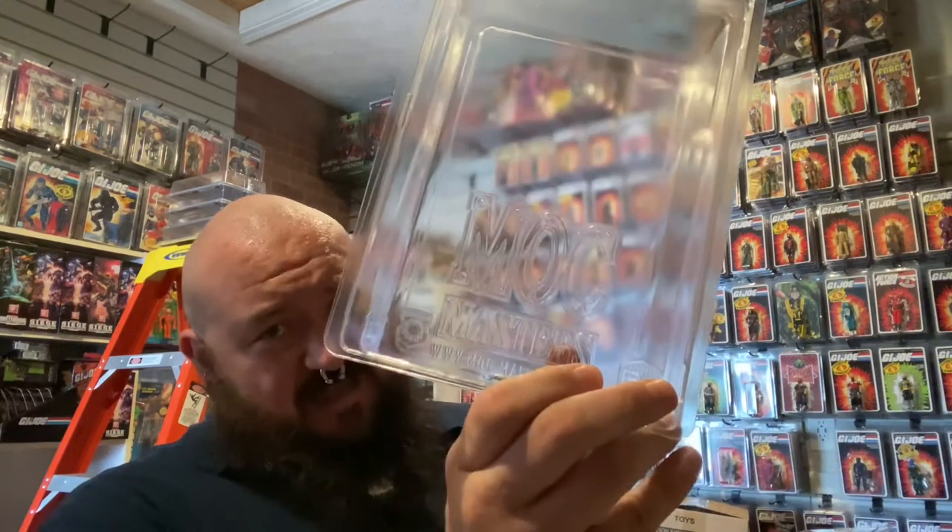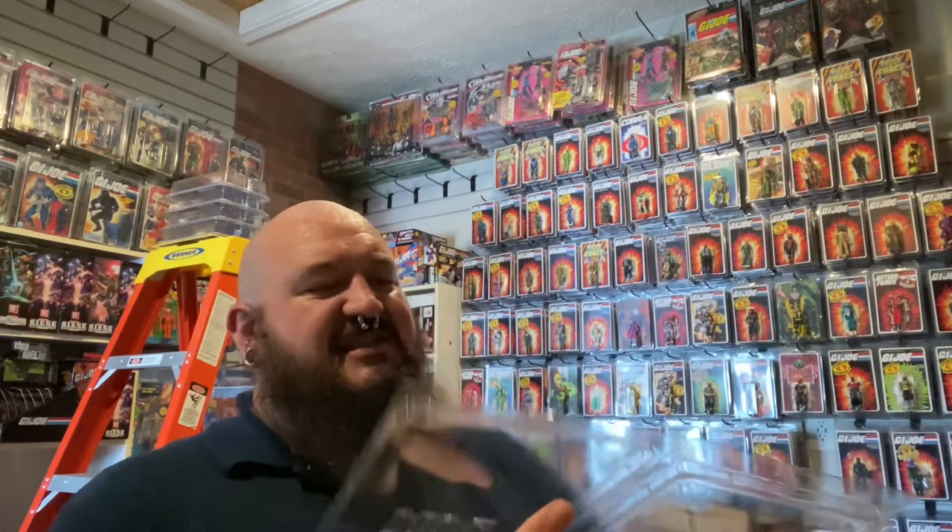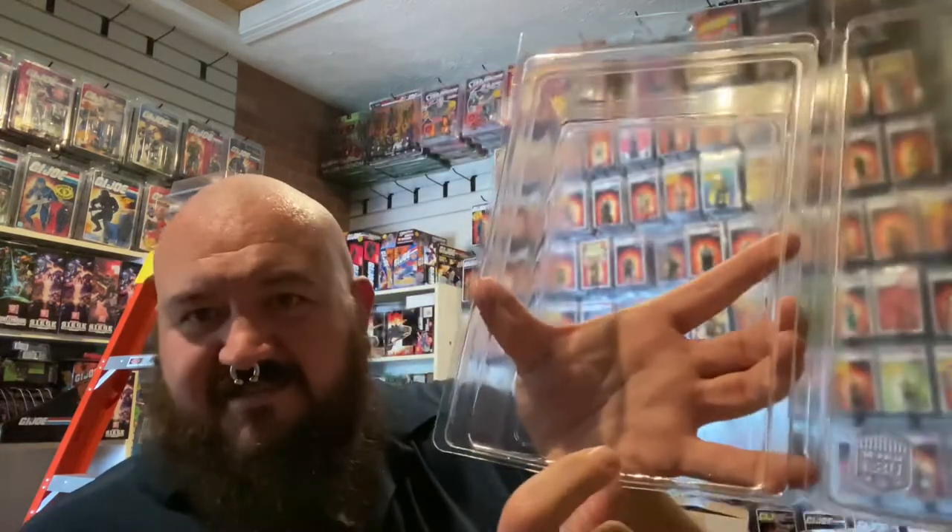There's a new protective case supplier for mint-on-card three and three-quarter inch, four inch action figures. That is Mockmasters. They have this one-piece clamshell case. The lid is attached to the tray and there are a few features I'd like to show you, like this lug right here that actually will pinch the bottom of a card and flatten it.